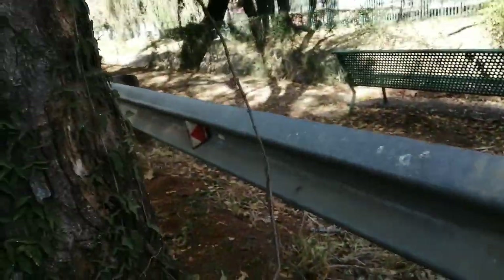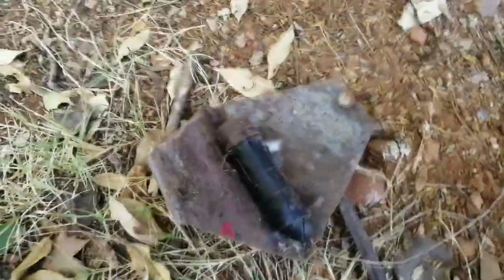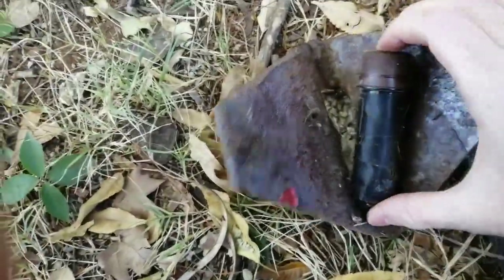Oh wait a minute, what's that? Check this out — no ways. I don't know if you can see that. Look, there's one on that side. There's nothing on this side. No ways, is it another micro? Oh, check it out — check it out. No ways. Magnetized. That's the geocache.